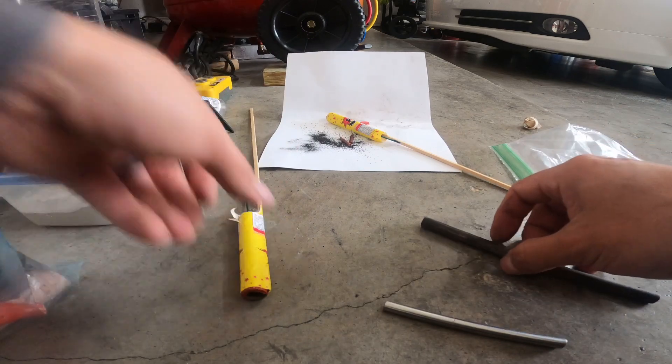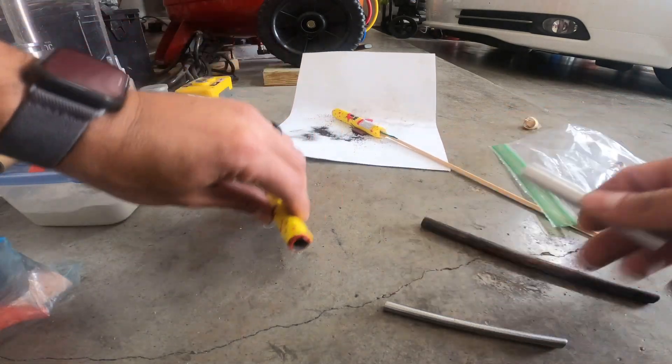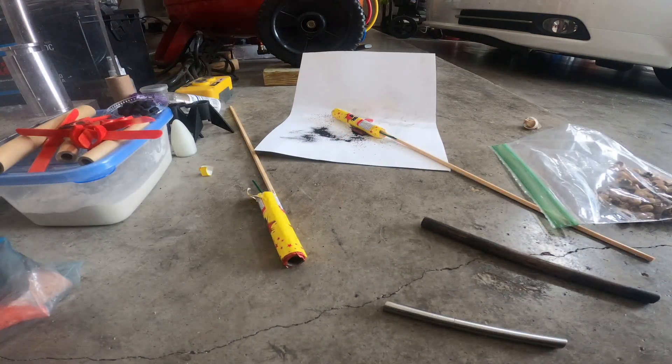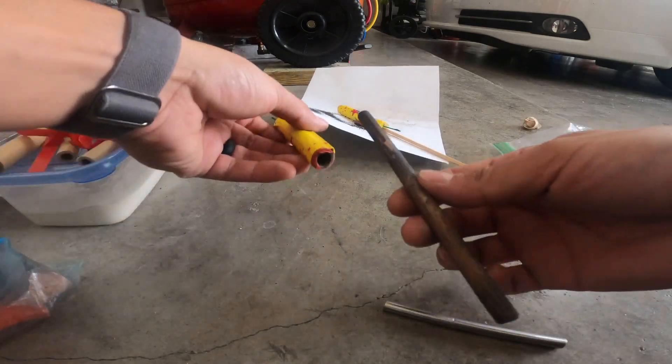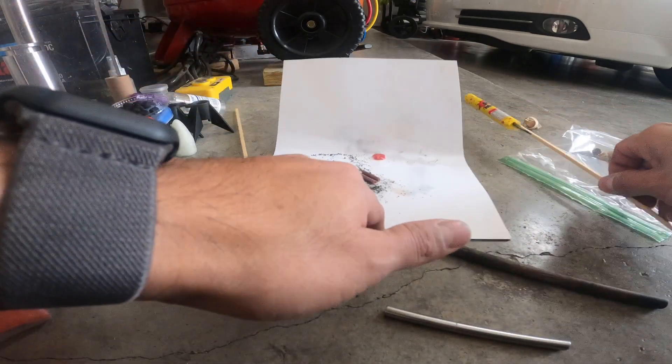You take a wooden rammer like this and that should fit in there — yeah, that fits in there nicely. It is not a half inch because the half inch is actually a little bit too big. So it's three-eighths. I was going to buy the three-eighths tooling which would have given me a three-eighths rammer, but I didn't.